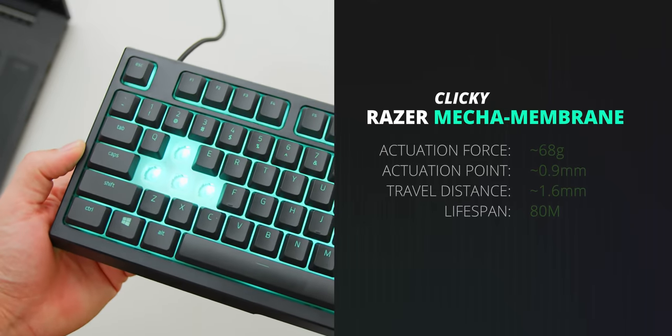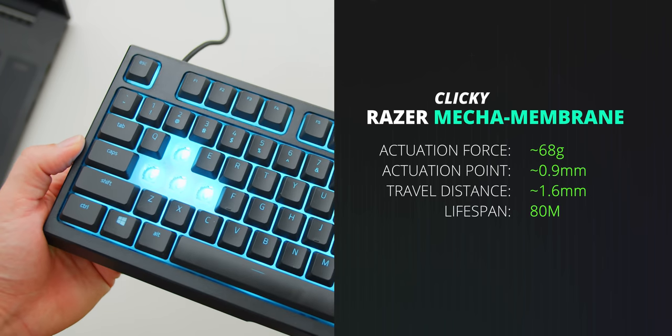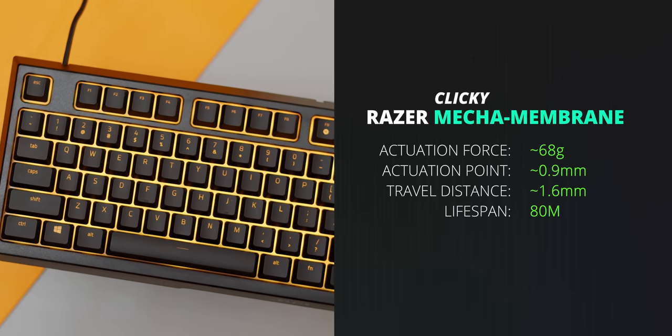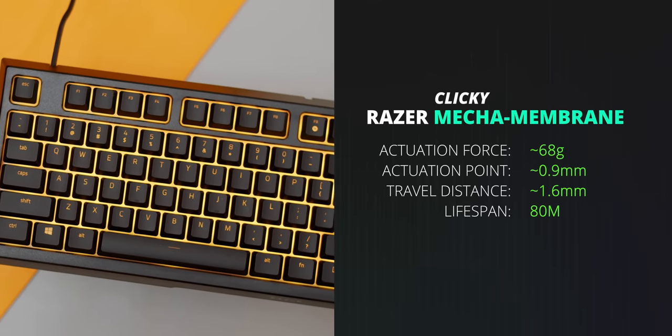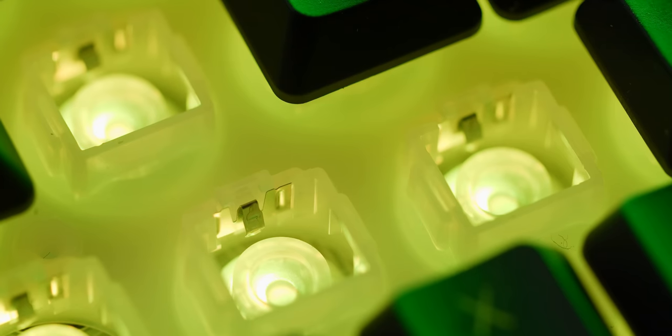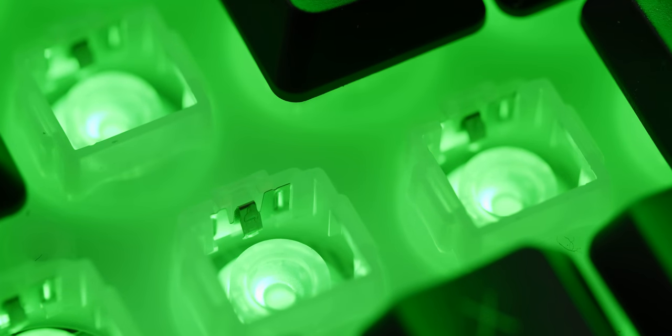Finally, the hybrid mecha membrane switch — which is also clicky, but super interesting because it has that mushy and relatively quiet bottoming-out profile, while also offering an almost instant clicky registration because of a really high actuation point. Despite the clicky point being there just for the feel of it — it's not actually when the switch actuates — I'm quite impressed at how nice it feels and it almost mimics a true mechanical clicky switch, while also surprisingly offering 80 million click durability, just like other mechanical switches.